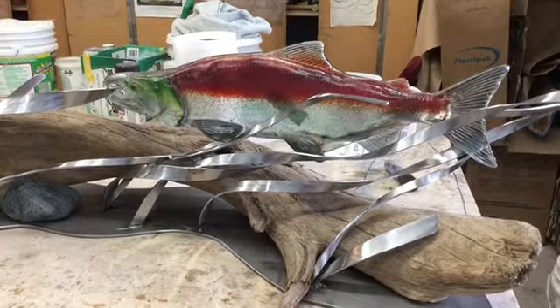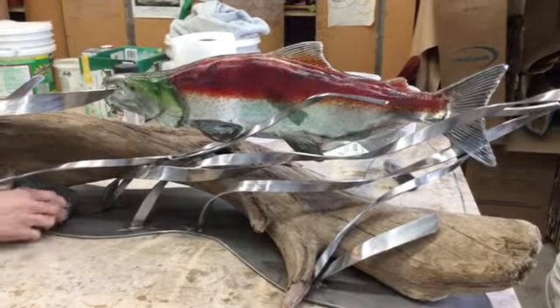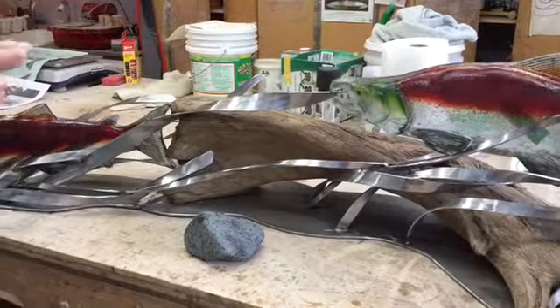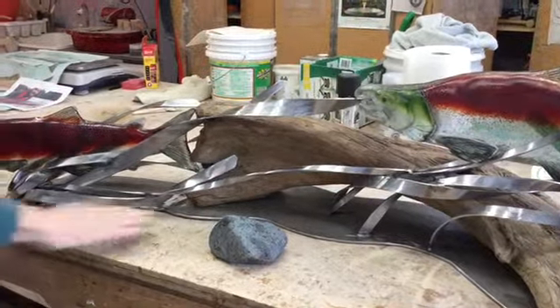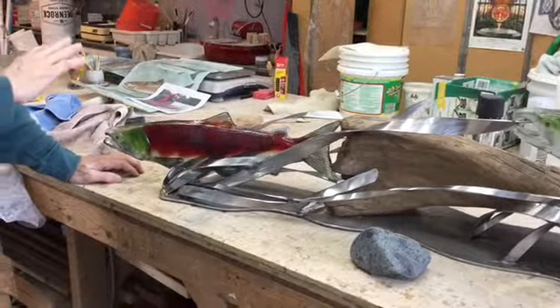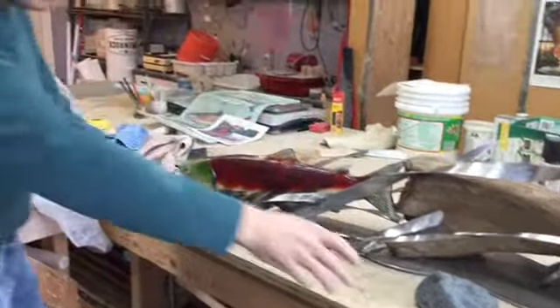In the final creation of this piece — you can see I've got things placed around for ideas — the driftwood will come off of this piece first, and then I'll paint this whole base black, and then we'll bring the driftwood back.